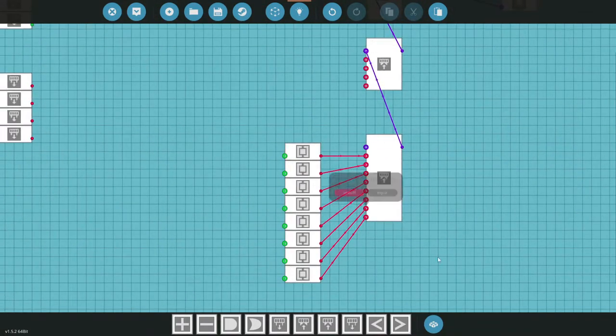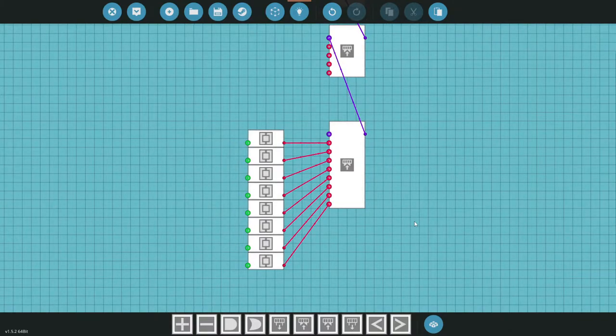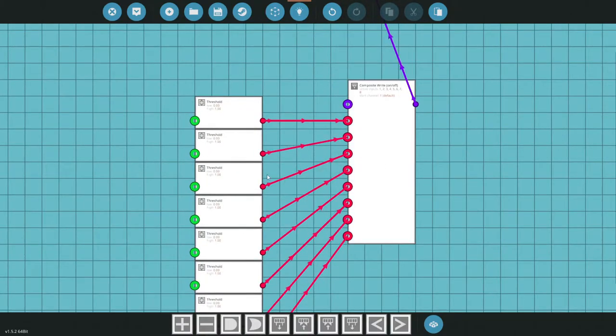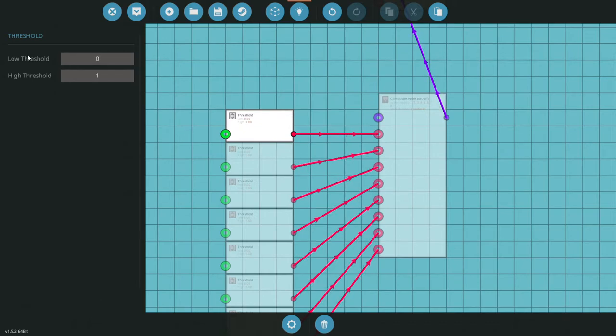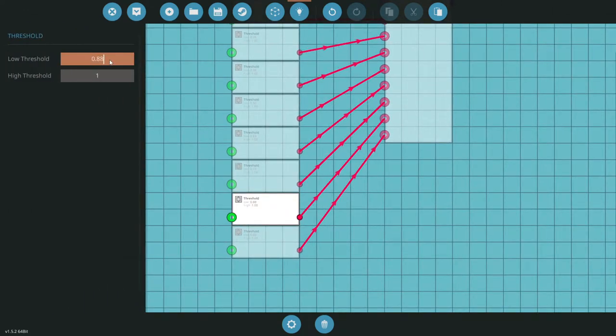This is just one way to do this — there are several others, but I wanted to show you the example I used when I was learning. On the first threshold the low threshold is 0.13. Moving through all eight: 0.25, 0.38, 0.50, 0.63, 0.75, 0.88, and 0.95. These are the numbers I've found work best for reading percentages across the bar segment.